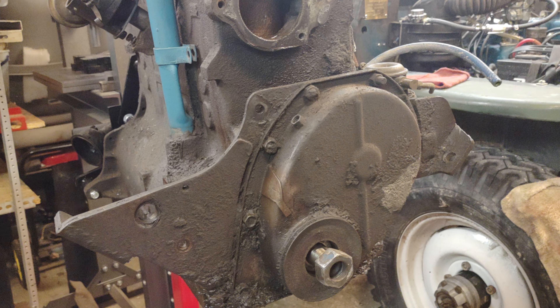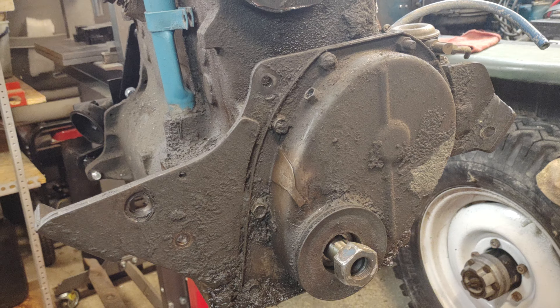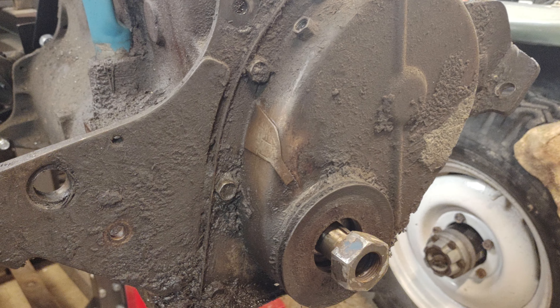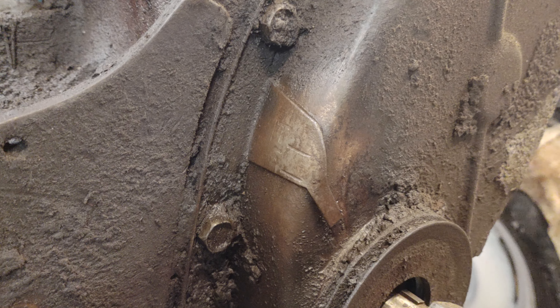Another quick little video. I wanted to talk about the timing marks on these old Hurricane motors. Most of them are really hard to see because of where they live — underneath the alternator or generator, depending on what yours is running. Back here behind the pulley on this side of the motor, this is where the timing marks live.